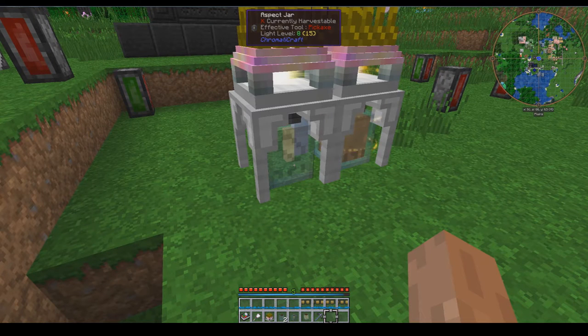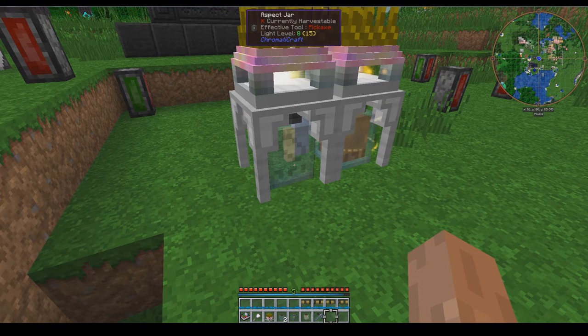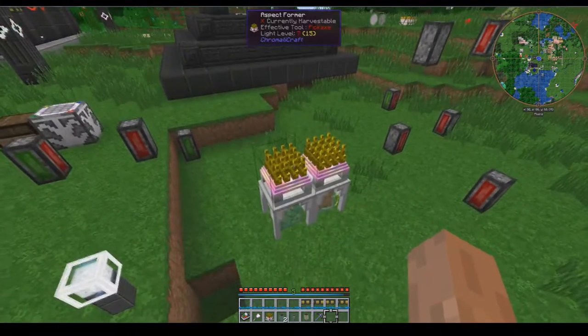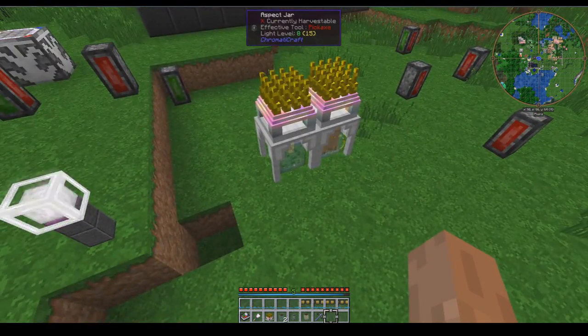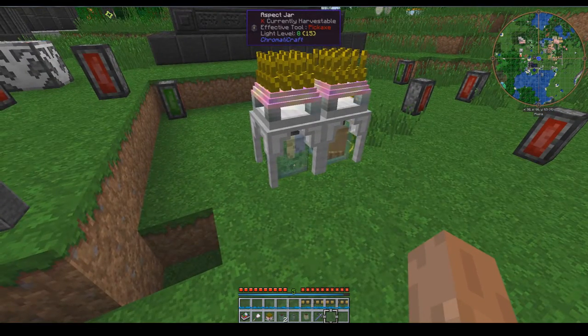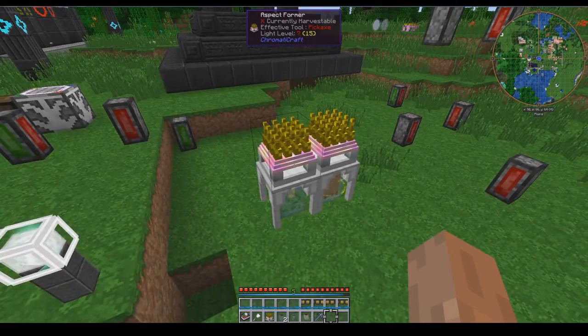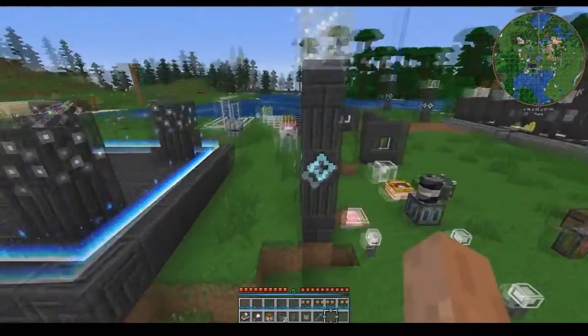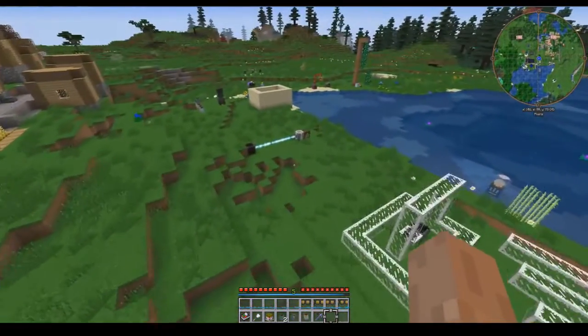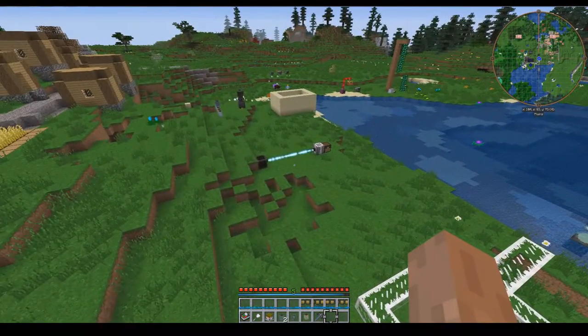It can store up to 5,000 of the primal aspects and 500 of any of the compound aspects in the aspect jar. It can also store up to 16 types per jar. This was made only for the infusion stand and infusion process in Thaumcraft, so it is not useful in any other way. It can also have its aspects piped directly into it. So that would be the aspect former and the aspect jar — both pretty neat cross-mod interactions with Thaumcraft.